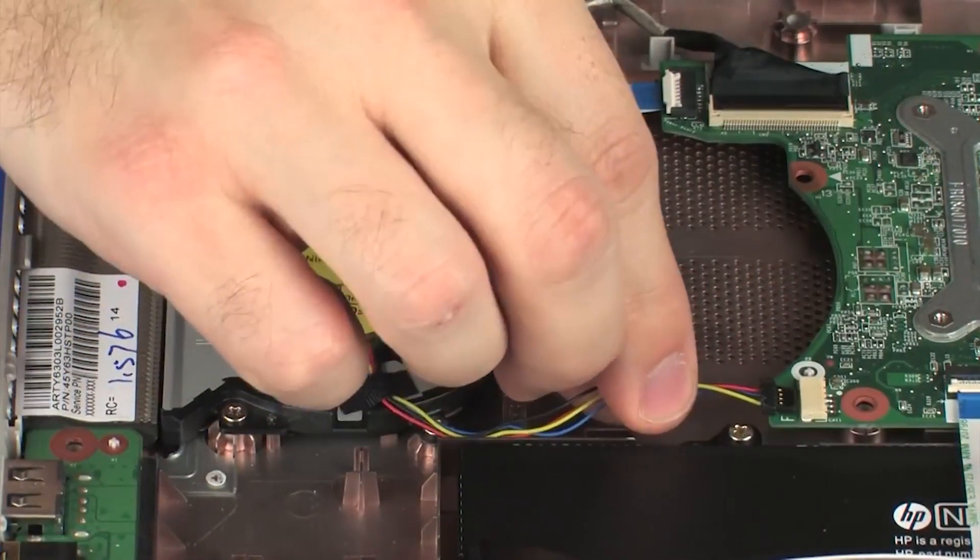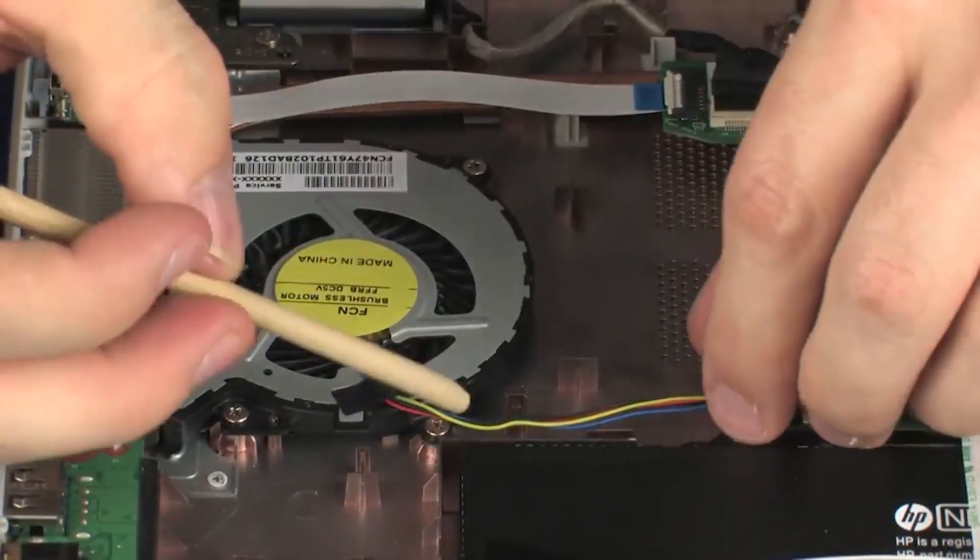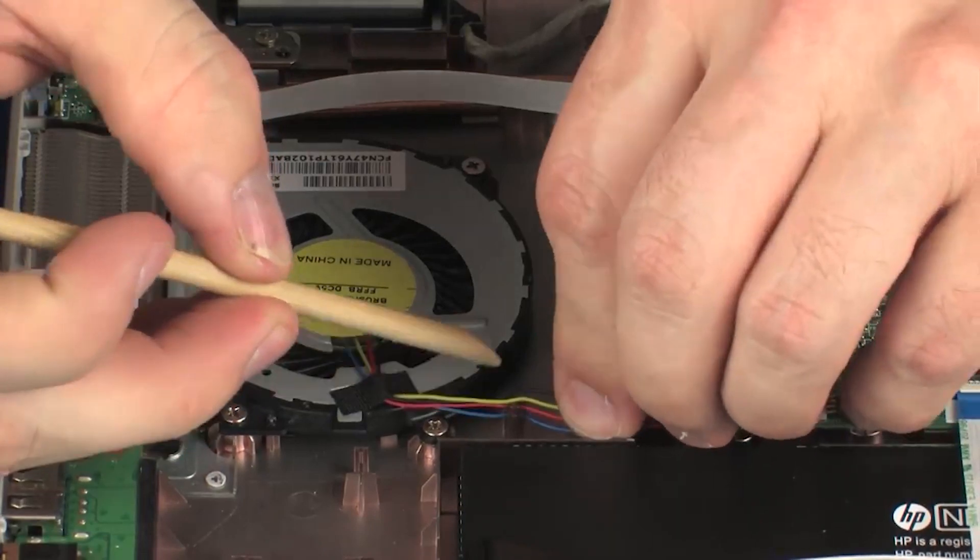Connect the fan cable into its connector on the system board. Route the fan cable through the routing channel on the base enclosure.